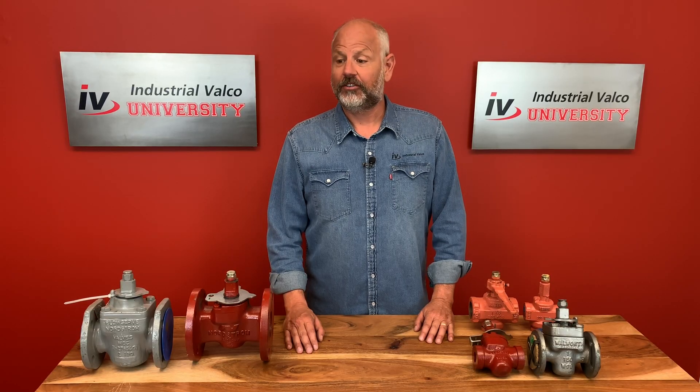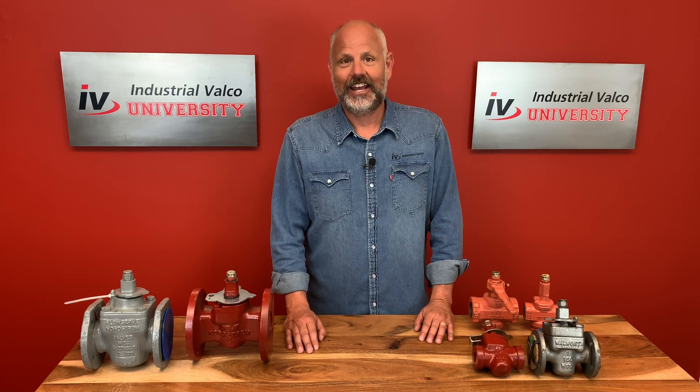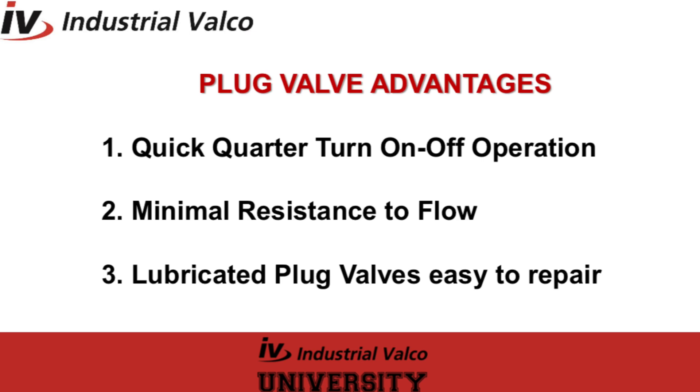Wow — say what you want about Joe Exotic, but that guy has some passion for big cats and plug valves. Joe, thank you for that. Now let's go ahead and look at the advantages and disadvantages of these plug valves. The advantages of using plug valves: one, quick quarter-turn on/off operation; two, minimal resistance to flow; and three, lubricated valve seat problems are easily repaired in-line with the addition of grease.